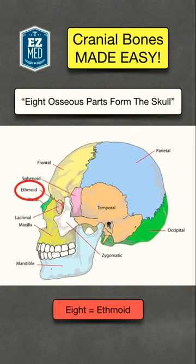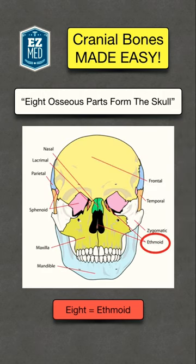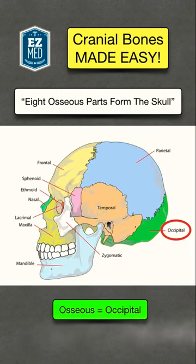First, we have the E in '8' to help you remember the ethmoid bone, shown in salmon color. Here's a frontal view of the ethmoid bone to get a better view of it. Next is the O in 'osseous' to help you remember the occipital bone, shown in green.